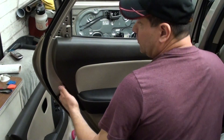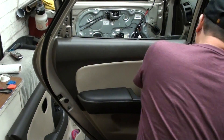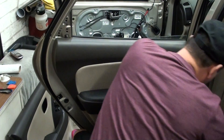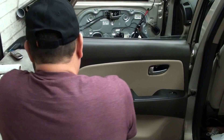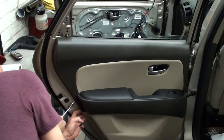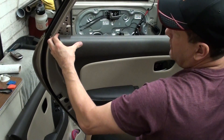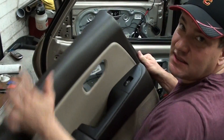The next step is to take your door panel tool and try to get one of the edges and start pulling towards you. I usually like to try to get it into one of these edges just to kind of loosen it up a little bit. Once you can get your hand back there, just kind of slowly work your fingers all the way around. And then just watch out for the screw right here when you're trying to take it out.